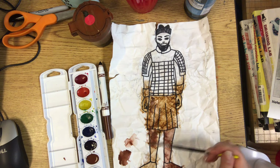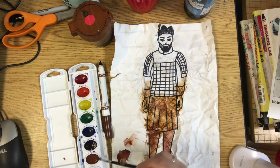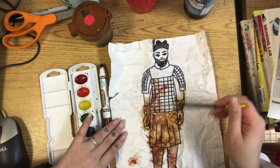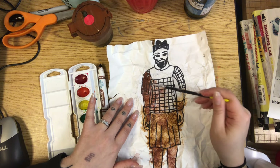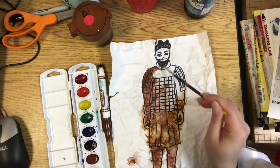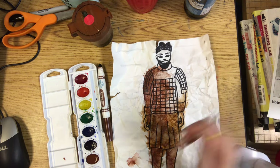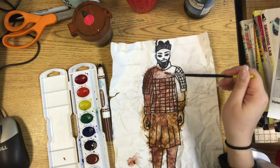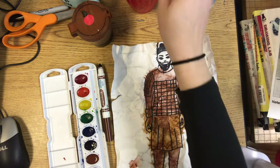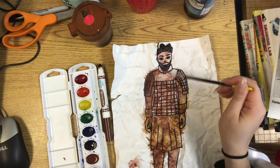You can use whichever technique you want, or you can even mix and match. If you mix and match it's going to look even more old because it will be more uneven. If part gets too dark because you didn't put enough water, just get some plain water on your paintbrush and try to make your paint a little more thin. Also try not to paint the same parts over and over too many times, because if the paper gets too thin it could rip.